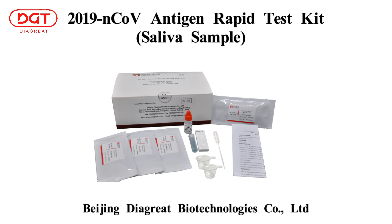Welcome to watch the DIGRE 2019 ENCOV antigen rapid test operation video. Through this video, you will learn how to operate the test with a saliva sample. For more information, please check the manual.